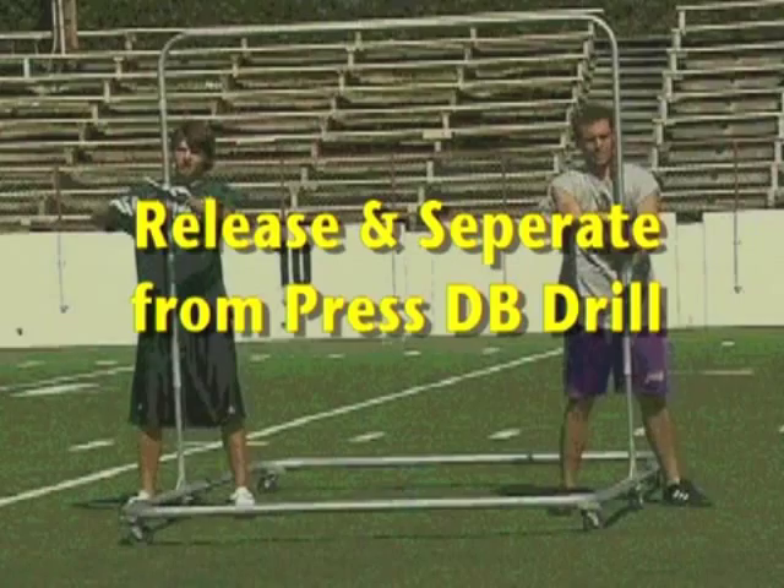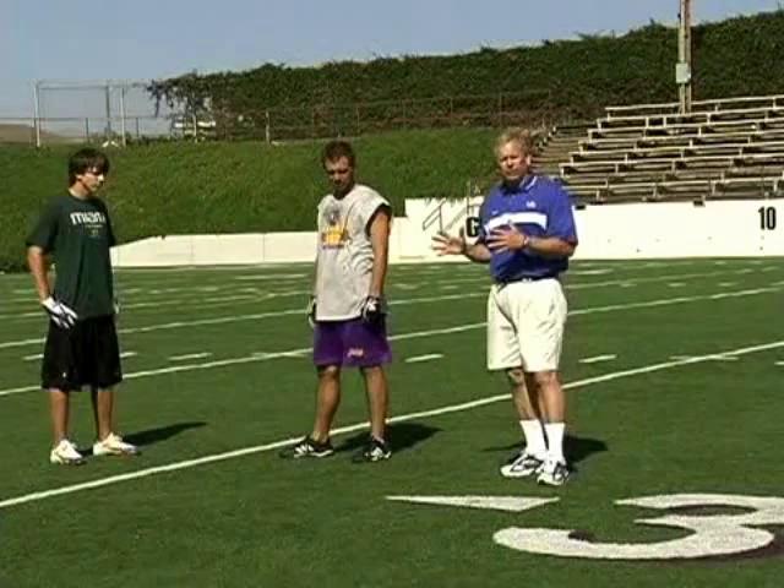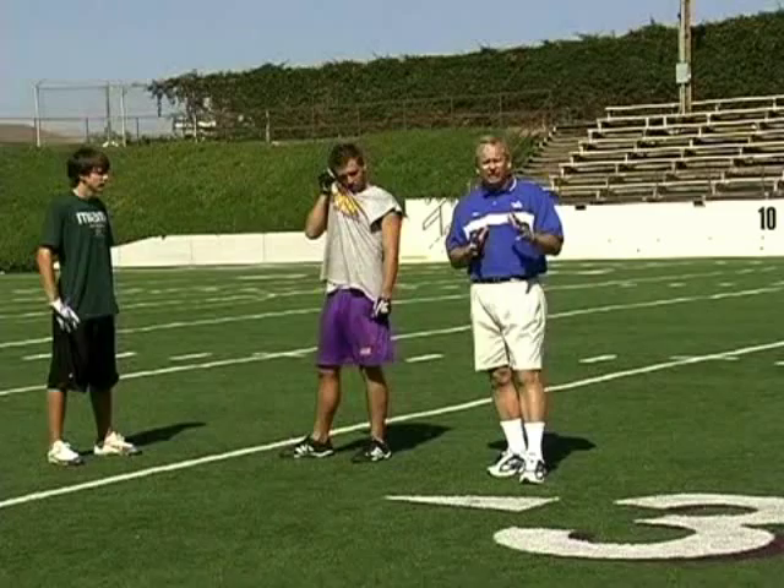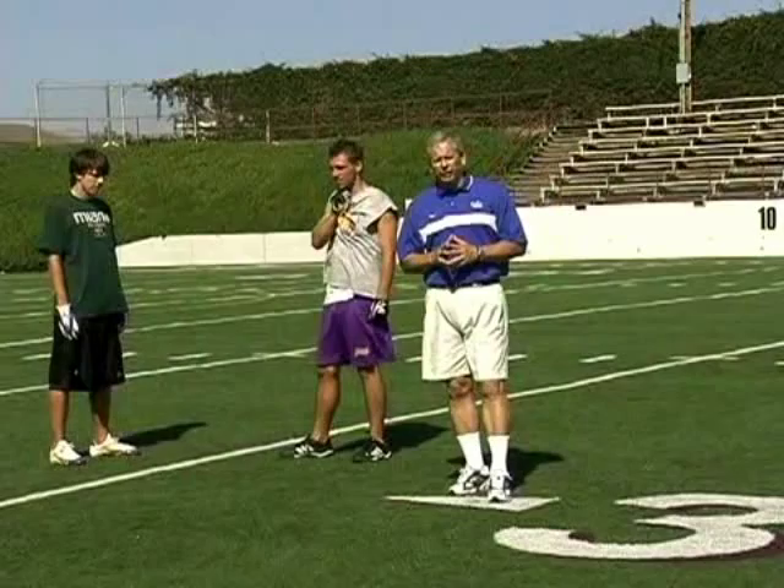In this drill, we're going to try to emphasize our release and then working against a pressed defensive back. There are some elements that we want to encourage: we want to go back to the concept of attacking half the defender, using good body lean, and then as we defeat the defender, we want to retrace to where we saw him last. If he's in position, we'll try to touch his opposite shoulder from where we're running to give him a false key. And then the last component is to stick the route and run it.